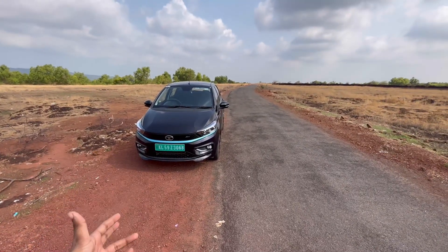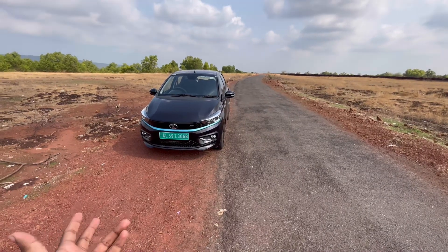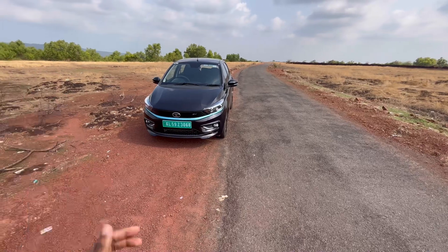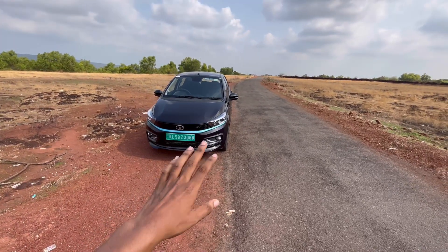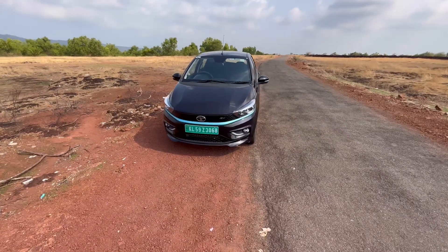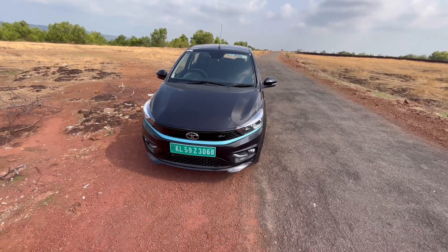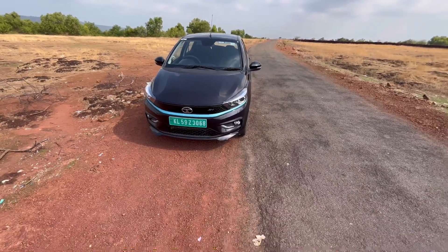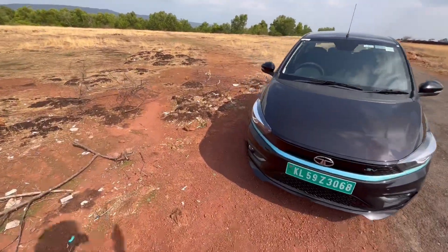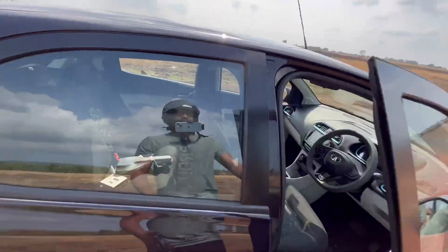This has a battery capacity of 24 kilowatt-hour, a max power of 73 bhp, and around 140 Newton-meters of torque. This gives a range of about 315 kilometers — the company claims that. We'll see how much it actually gets and ask the owner. Let's open the hood — there is no engine under the hood, but let's open it and see.